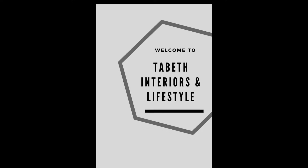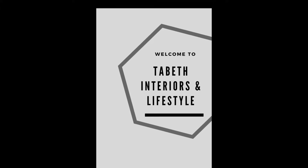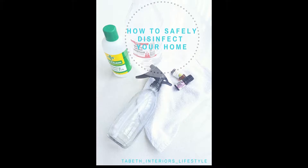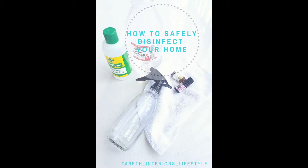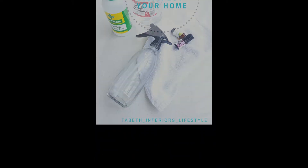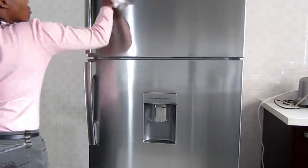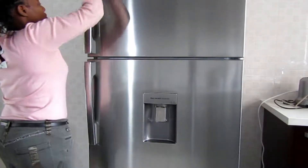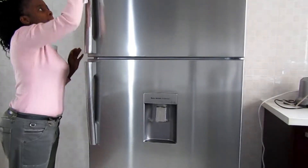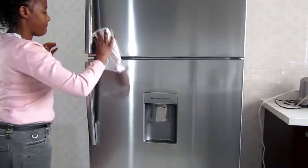Hi friends, thank you so much for joining me again on my channel. Today I'm going to be sharing with you some of the best ways to disinfect your home. This is something I've been using for a couple of years now — I mix my own disinfectants and I'll show you a couple of them and how I mix them. This really works because these are non-toxic solutions, which is best for those with kids or anyone who doesn't want toxic chemicals in their home.